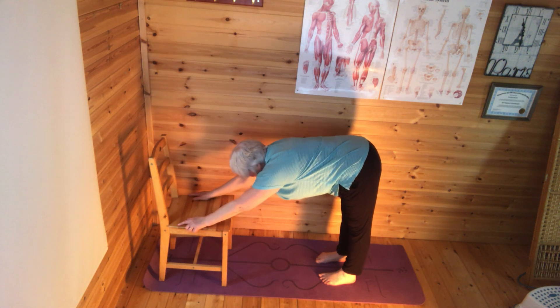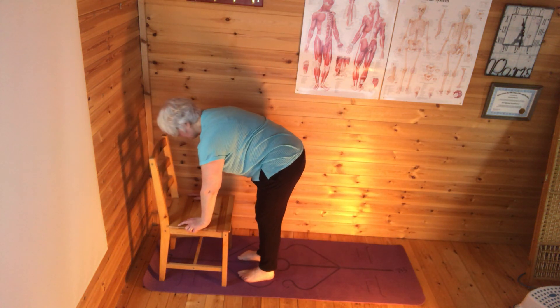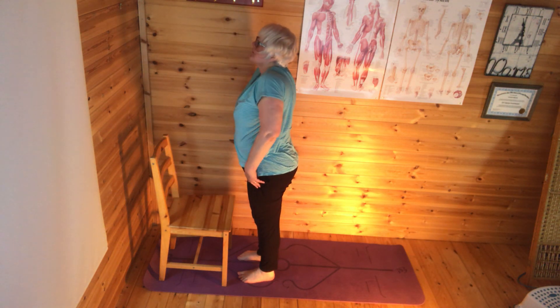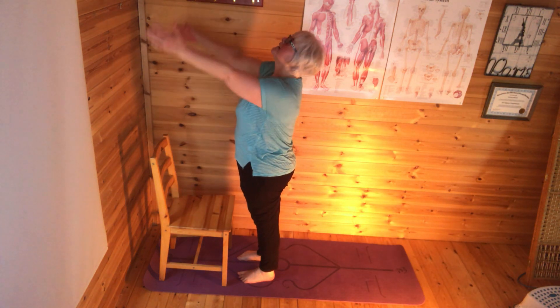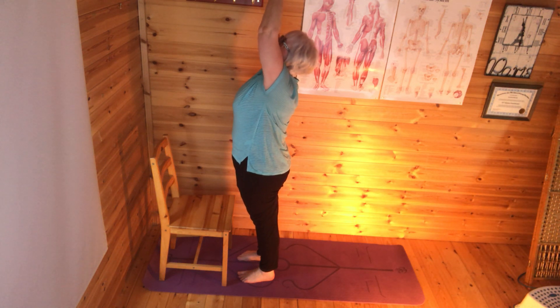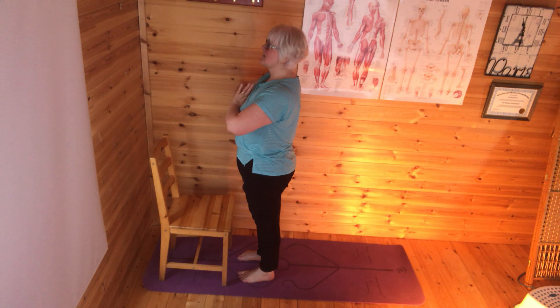Then I'm going to walk both feet forward to the front of the chair, gently come up, inhale, bring my hands up to the sun, hands together and back to prayer position. Then I'll go through that again on the left hand side.